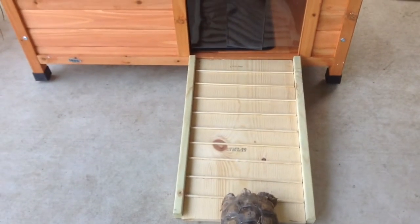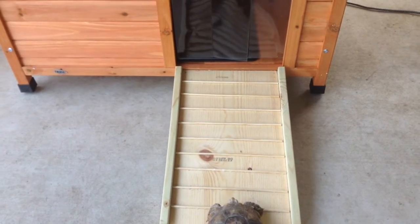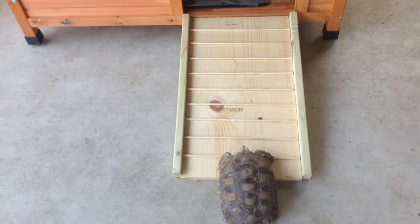The tortoise wants to take shelter. He thinks about going through it. Will he do it?